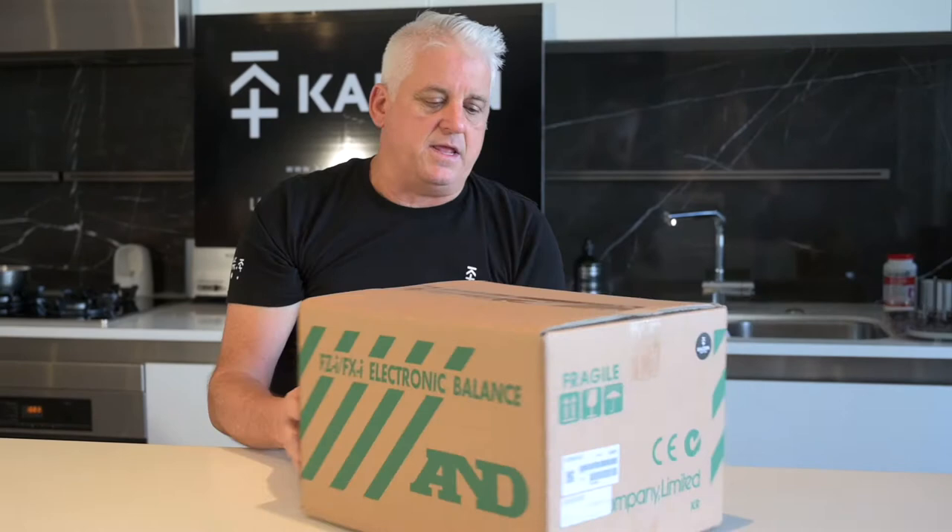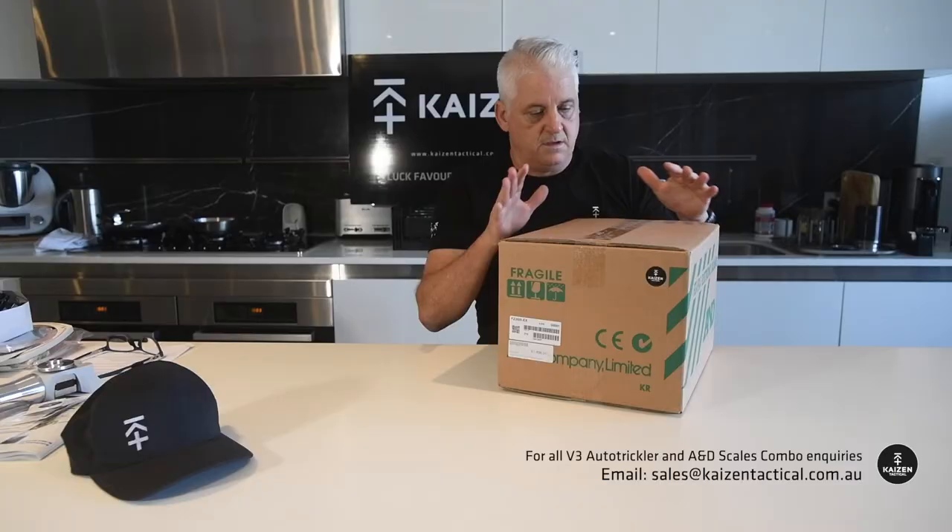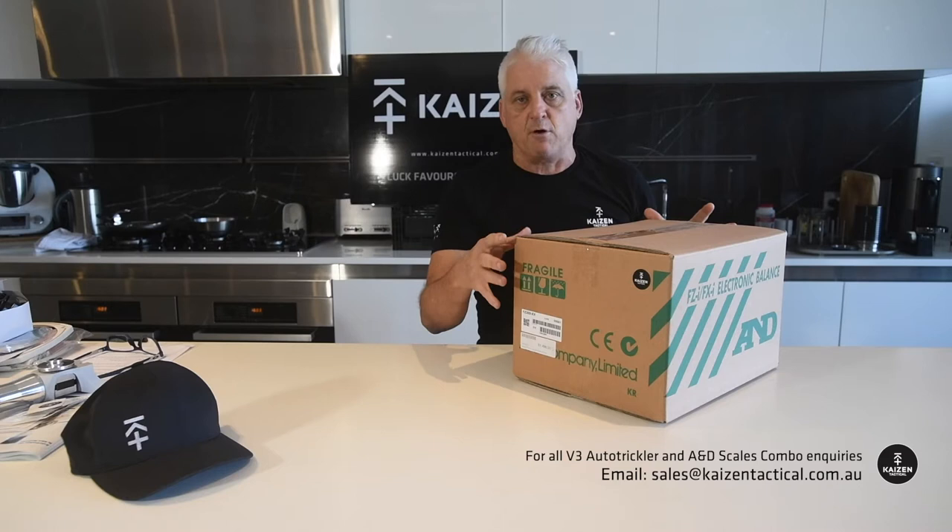And this is the mighty AMD 300FZ scale. Now, this is just a beautiful piece of equipment — it's a proper laboratory scale, extremely accurate, way more accurate than most people need. It's three decimal place, one second settle, which is really important. But more importantly, it talks to the trickler. A lot of people say to me they just want the trickler combo and they've already got scales, but they're not AMD or they're an AMD brand that doesn't support the trickler package.